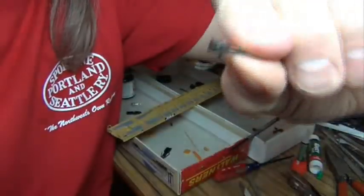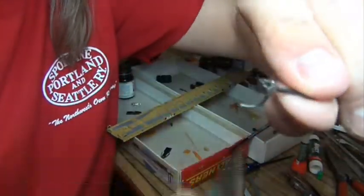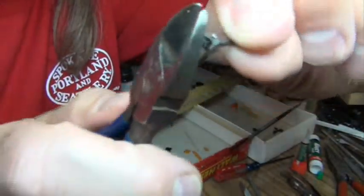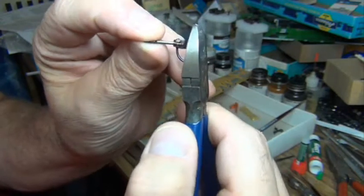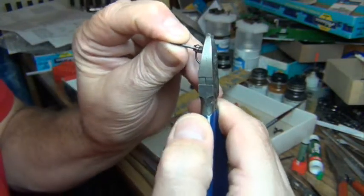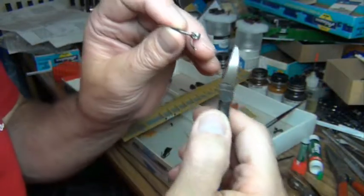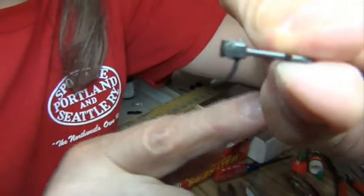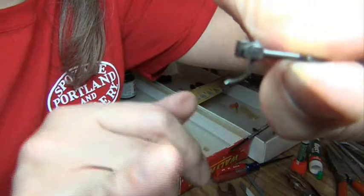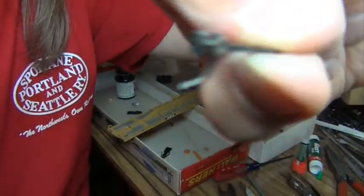I take my metal nippers — you can see all the gouges from cutting these — and get the flush side of the nipper up against the face of the coupler and chop that trip pin off. Point it away from you or wear safety glasses because sometimes that piece goes flying. Now, that trip pin is flush with the face of the coupler, and the little cut mark on the end kind of represents the metal glad hand — what they call the glad hand on the end of the air hose.